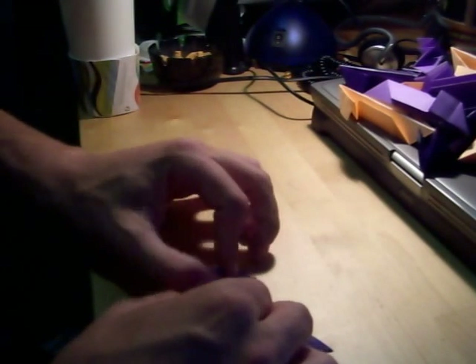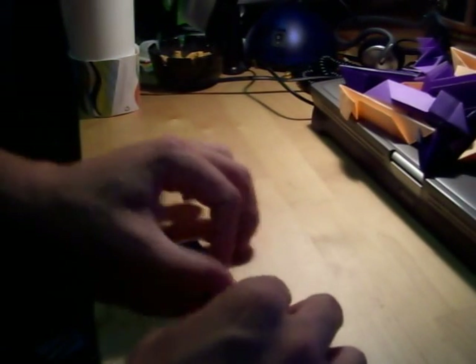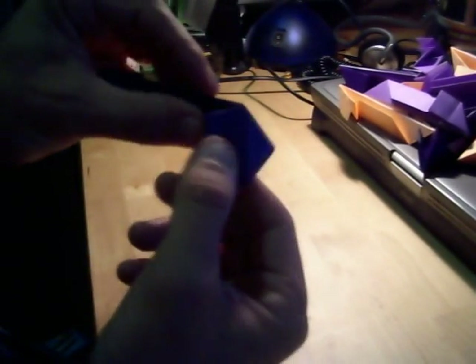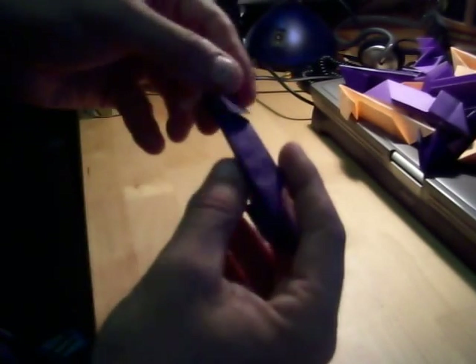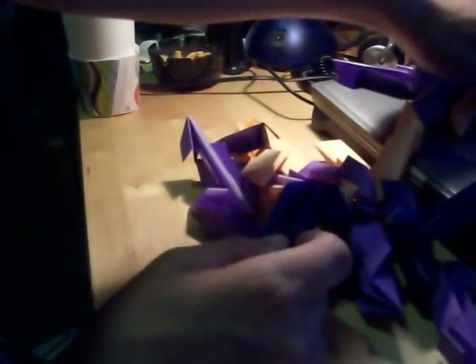Do the same thing for the other side. Now you've got a complete unit. You need 30 of these. That's part one. Part two is next.